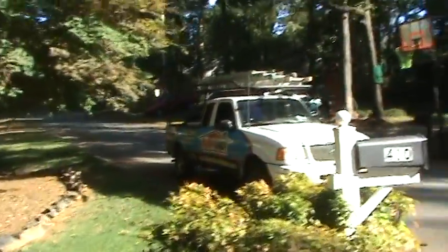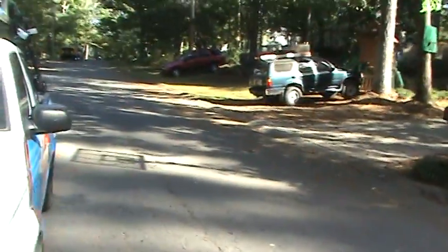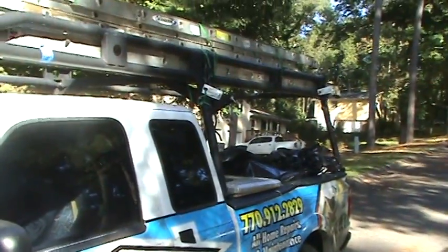I'm Andy at HandyAndy. We'll be happy to come out and take care of this homeowner — we've been doing this for 25 years, myself, my brother, and a good bunch of guys. We're at 770-912-2829. Bye for now.